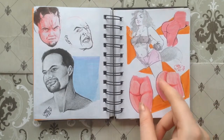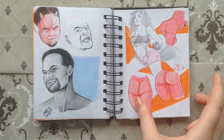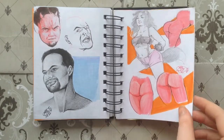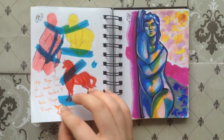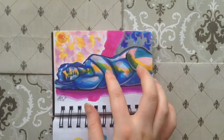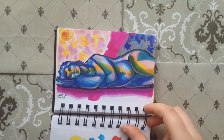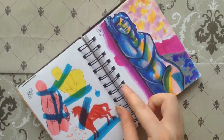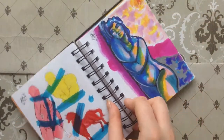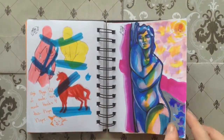I watched a video on how to draw butts — the sexy butts — and so that kind of inspired this page. I like some of them; some of them worked out well, some of them didn't. I really like how this one came out — it's one of my favorites. I like the figure itself and this side, but this other one, meh. But I still like it a lot.